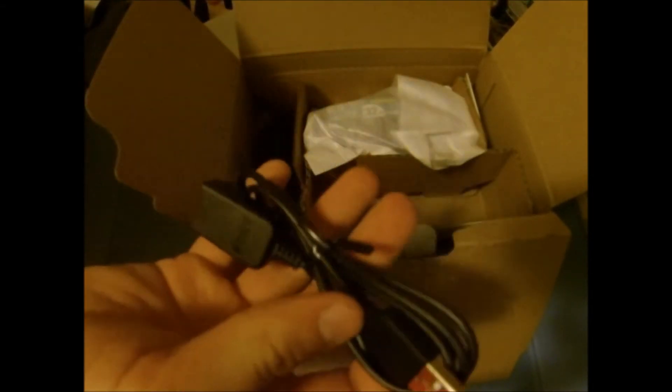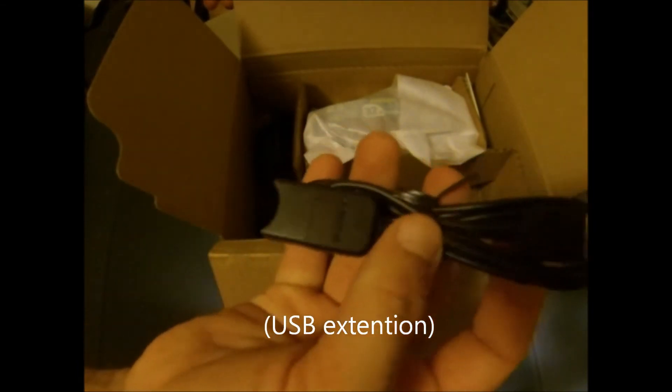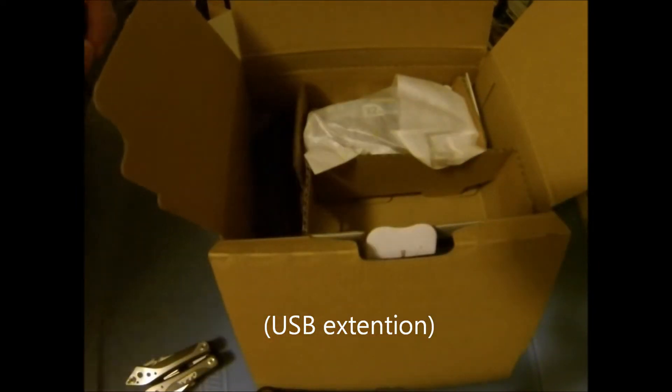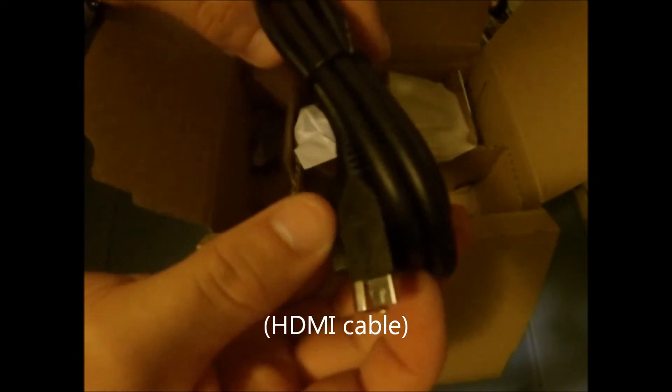Opening it up, we have what appears to be a USB adapter. Next we have an HDMI cable to a micro HDMI — I think that's what it is, I'm not exactly sure. And of course a battery, and then last but not least, the camera itself.